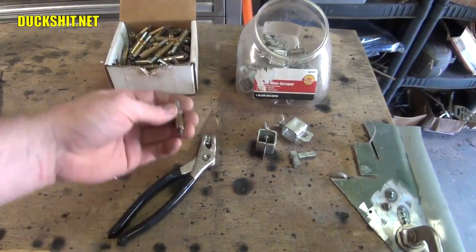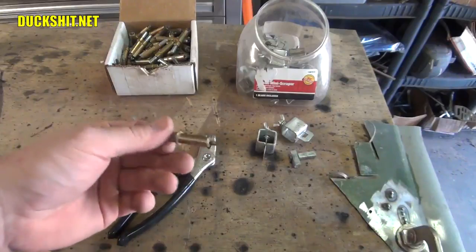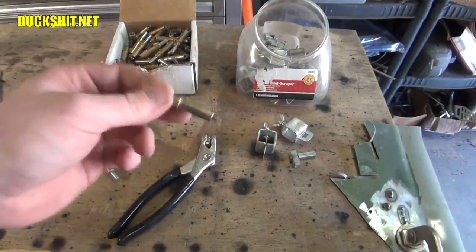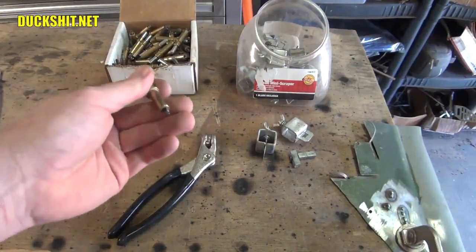What we've got here are Clecos, and these are 3/16ths of an inch. They come in several different sizes — I believe 3/16ths, quarter inch, and 5/16ths. I got the smallest ones on purpose because that means you have to drill the smallest hole possible to install these, which also means you have the smallest hole to fill when it comes time to weld.